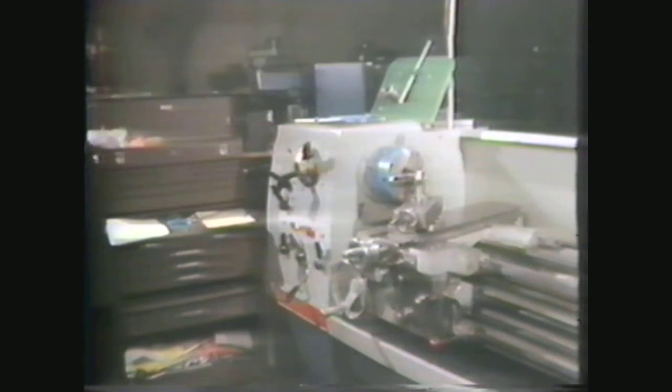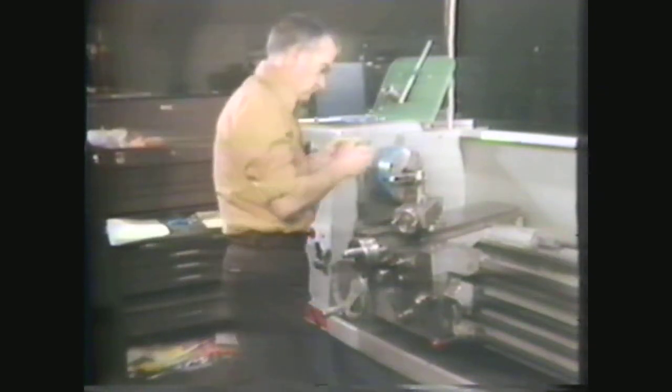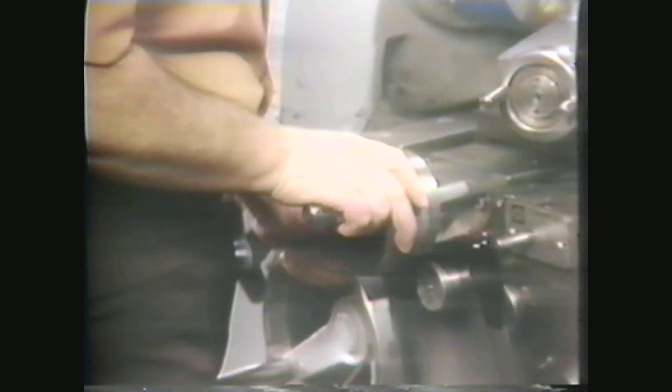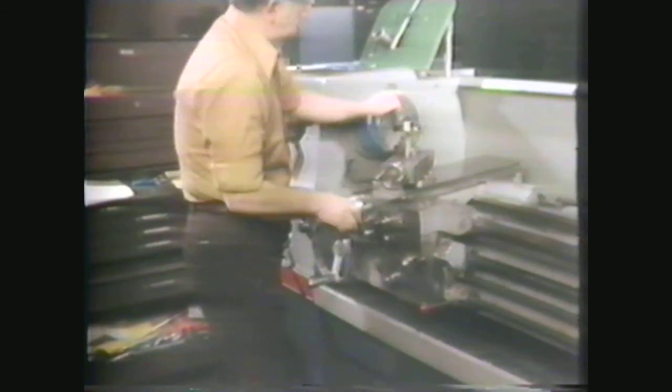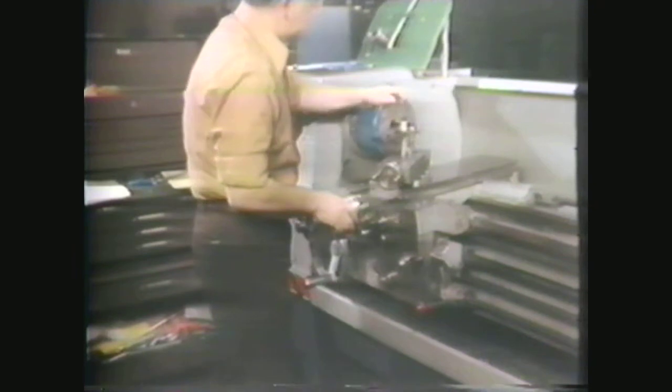The machine shop can be an accident-free work area if you take the necessary precautions to protect yourself and others around you. Always wear safety glasses. Take off all jewelry, such as watches and rings. And wear your sleeves above the elbow. Always check all your setups on the lathe for clearance of moving parts before engaging the clutch.